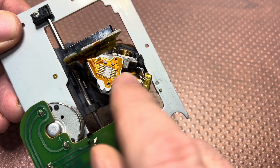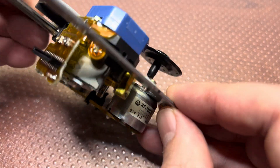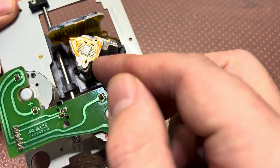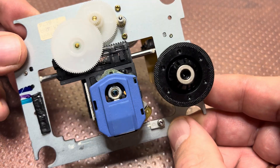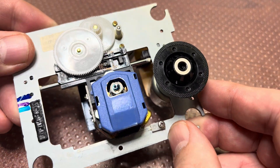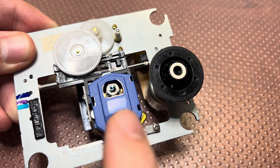Here we see the camera which reads the signal, and all in all it is mounted on this vertical prism. Here we see a lens, and this lens can...